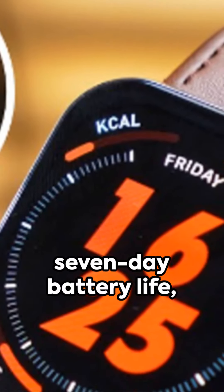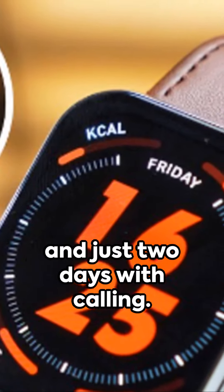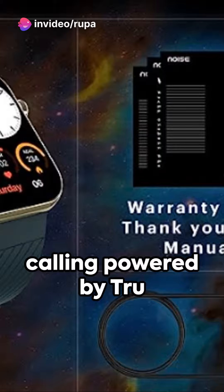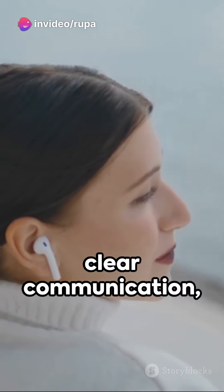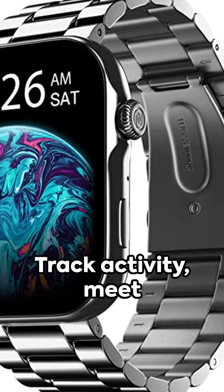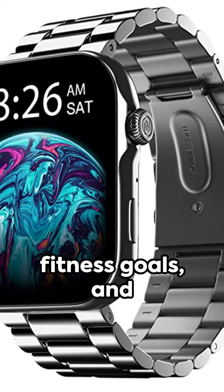Power through your week on a single charge with a seven-day battery life, and just two days with calling. The advanced Bluetooth calling powered by True Sync offers crystal clear communication, courtesy of its equipped MEMS microphone.